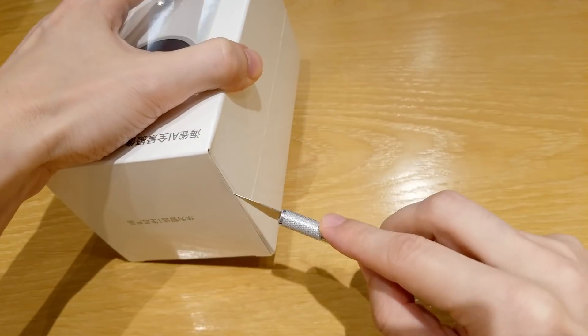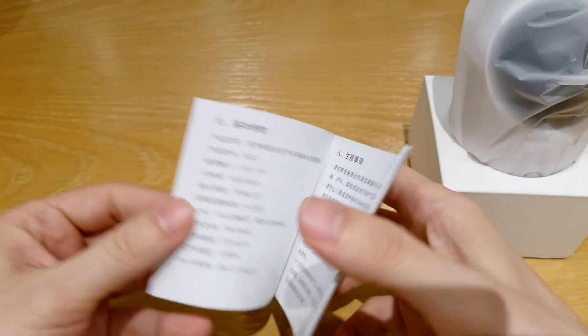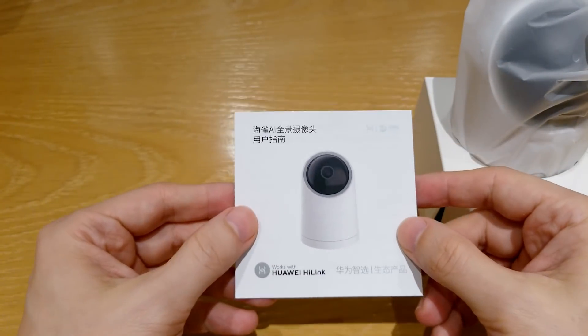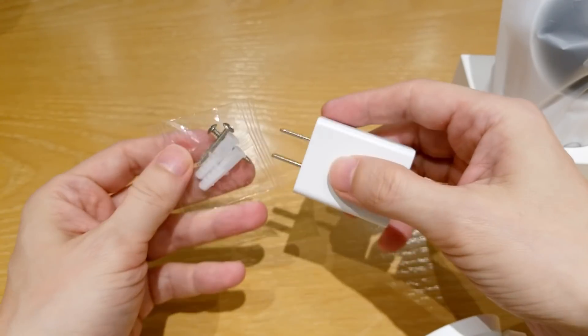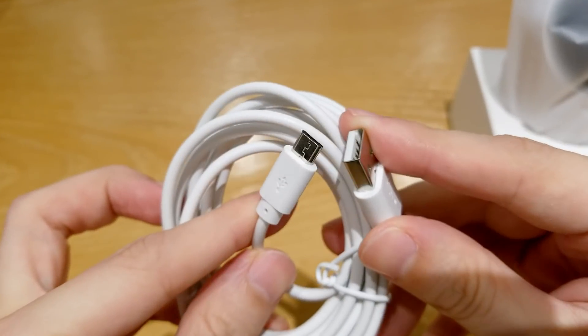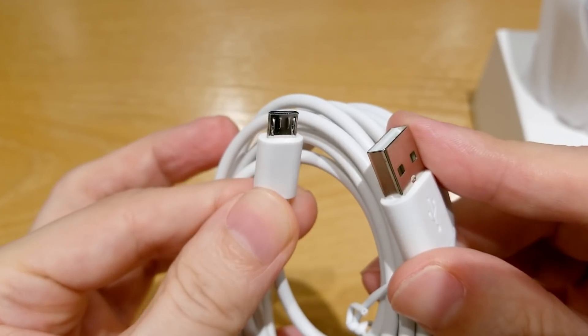Now let's see what's inside the box. This is the manual, which is only in Chinese. However, the app supports English but is still not entirely translated, as you will see later. We also have a charger, a wall mount, and a two-meter-long micro USB cable. This is just for powering the camera, so I guess in this case we don't need a cable with USB Type-C.